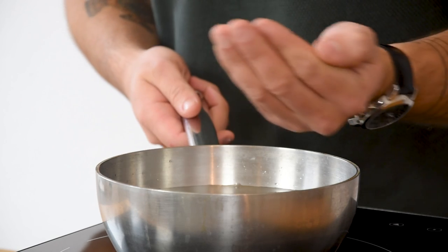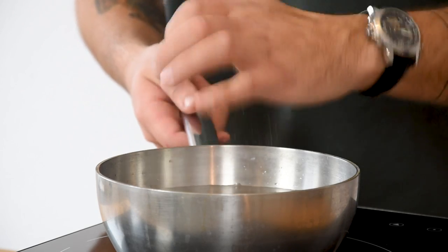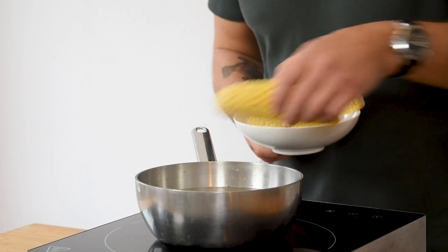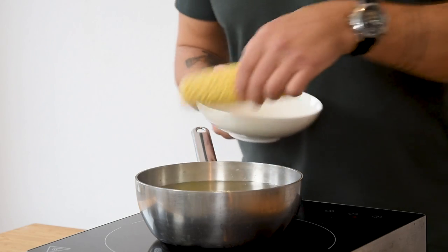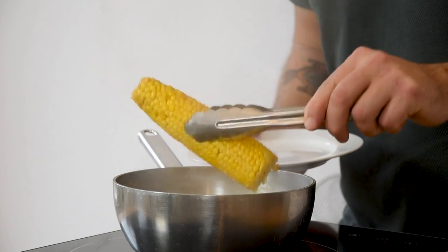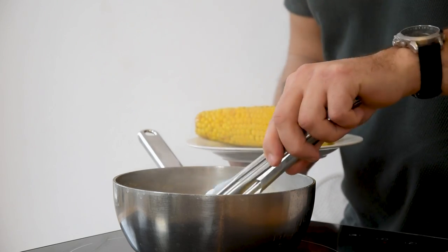So let's begin. We're going to begin with the corn. First season some water with salt and bring this to a boil. Now cook two pieces of corn for around 30 minutes. Once cooked, take them out of the water and let them cool down in your fridge.